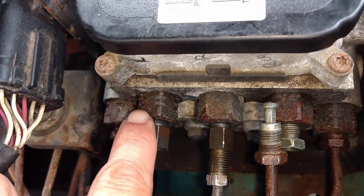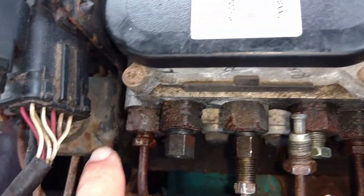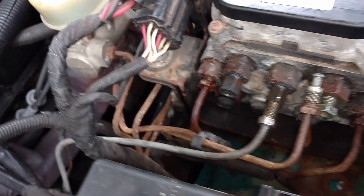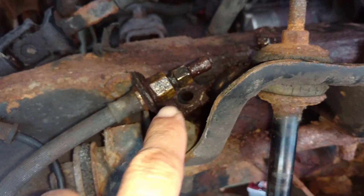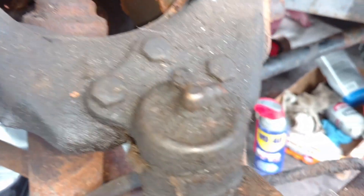They use this kind of flare — bubble flare — and metric thread everywhere. And here are the hose fittings and junction blocks.